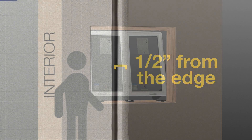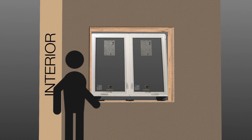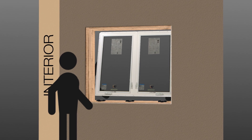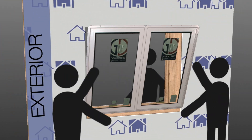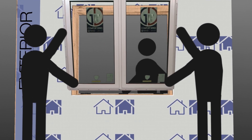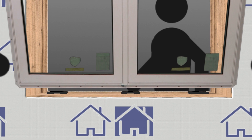Use a minimum of two people when installing windows. One person should be inside to make sure the window is being set with equal distances from each jamb, and one or more people should be used to lift the window into the rough opening. When lifting the window into the opening, use caution by making sure the window is fully supported at the sill so that damage from the stress of lifting will not occur.